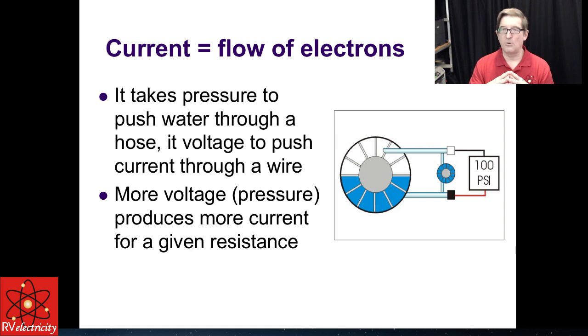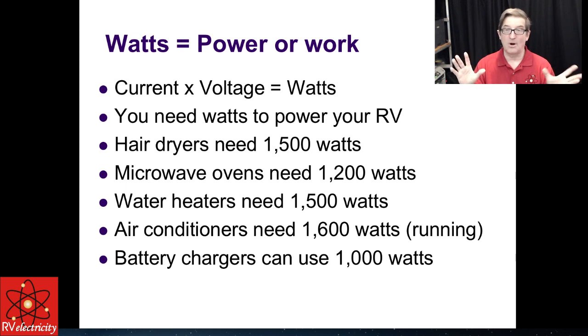Current really is the flow of electrons. Just like drops of water, drops of electrons take pressure to be pushed through. The voltage is the amount of pressure on a system — the equipotential that wants to push things. More voltage, higher pressure, gives you more current for a given resistance. And this all comes down to watts. You don't really care whether you have 12 volts or 120 volts or 240 volts — what matters is how much wattage you have available. Current times voltage equals wattage: 10 amperes at 120 volts equals 1,200 watts; 10 amperes at 12 volts equals 120 watts.